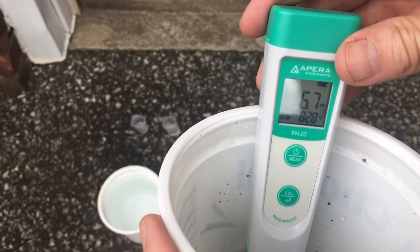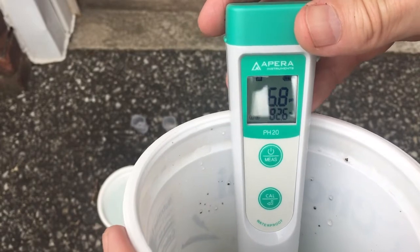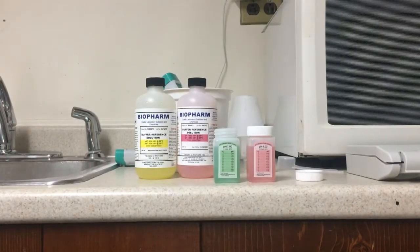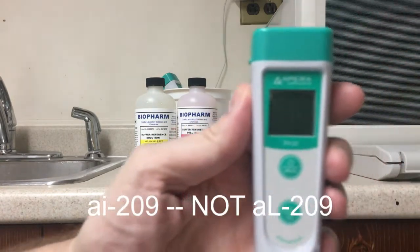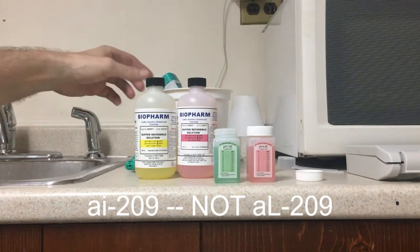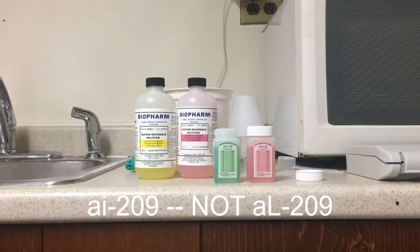This is how you test the pH of your soil. Now we're going to go inside and show you how to test your meter and calibrate it. Welcome back — I want to show you how I check and calibrate my pH meter. The one I use is the AL209, and I needed to replace mine recently because it just wouldn't calibrate anymore. So I've got a bad meter and a good meter here.